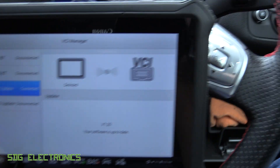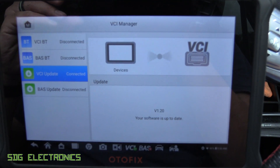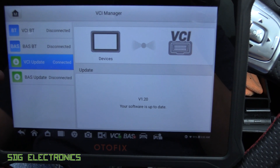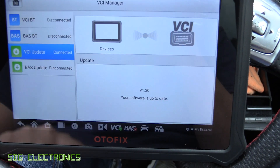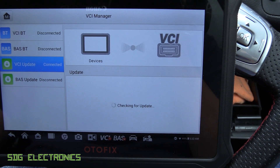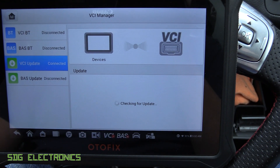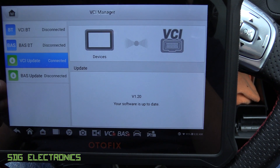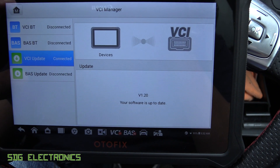The unit is powered up and we've got the dongle plugged into the diagnostic port. When we connect to the vehicle, we go to the VCI Manager on the front page. You can do an update — now that we've updated it should be at version 1.2, which is the latest. This is where you manage connections to external devices. We've got VCI update, and once the update is complete, we go to VCI Bluetooth.